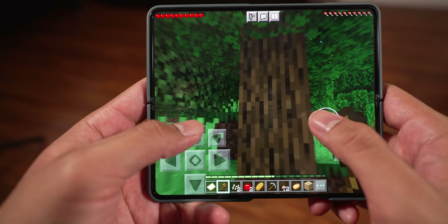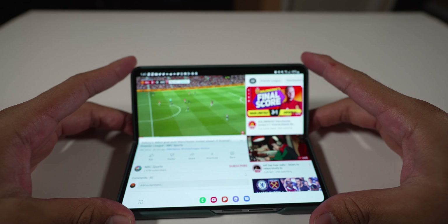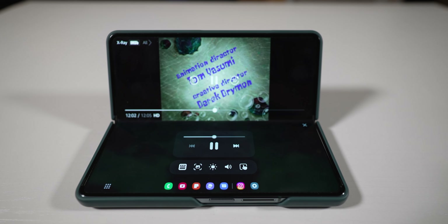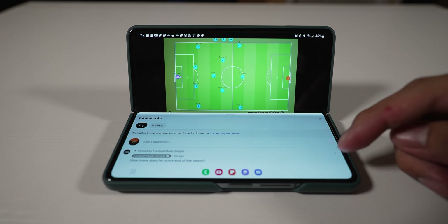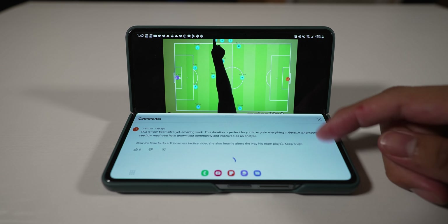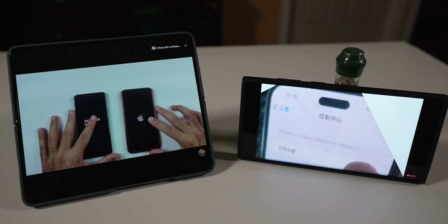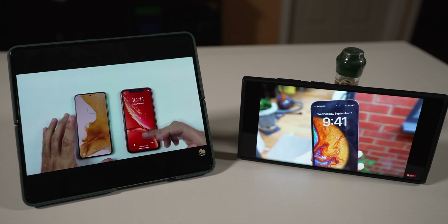You can also fold the Z Fold 4 into flex mode, which makes it look like a DS. My main use is YouTube and other streaming apps — you literally use your phone as its own kickstand, prop it up, and watch videos on one half while checking settings, comments, or descriptions on the other half. You could also just buy a kickstand case for the S22 Ultra, but I find the flex mode experience a lot more fun on the Z Fold 4.